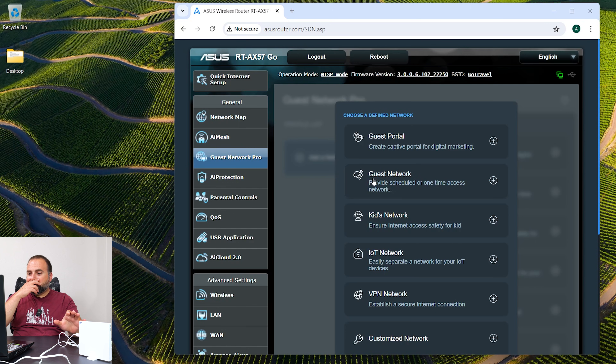For the guest network — one thing I noticed with ASUS that they recently did — is typically when you're making a guest network it's just a main network and a guest network. But with this one, just like with the ASUS GT-BE98 Pro and the RT-BE96U, you can actually make different levels of guest networks.